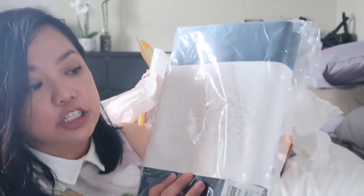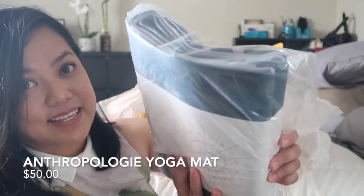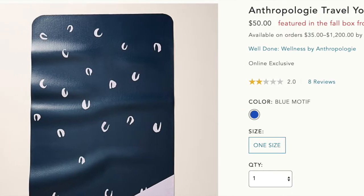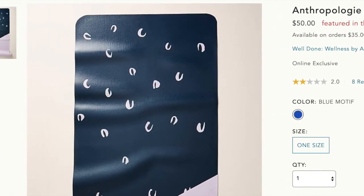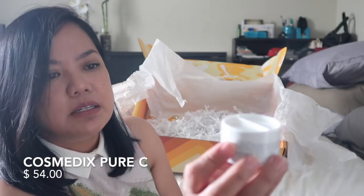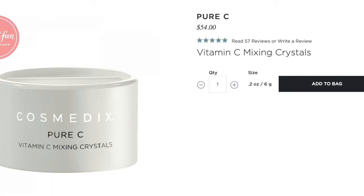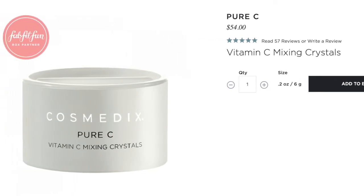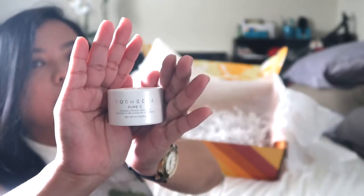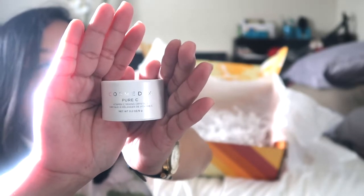This is another item I chose — it's a Live Mindfully yoga mat. Nice. And then there's also Cosmetics Vitamin C Mixing Crystals. It's pure vitamin C mix crystals — a few shakes with any of your favorite cosmetic products and apply. Too Faced — there you go.